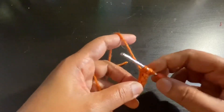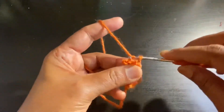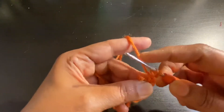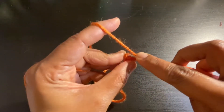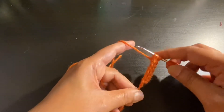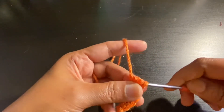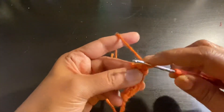Remove your hook from the first two loops, yarn over, pull through the first loop. Insert your hook on the next loop, yarn over, pull through. Insert your hook on the third loop, yarn over, pull through. You can see the cord form now — keep repeating this over and over again.